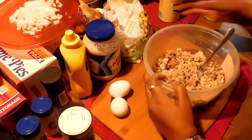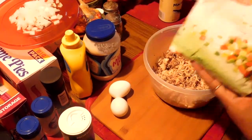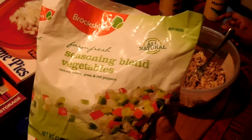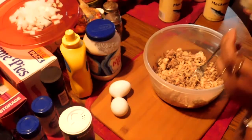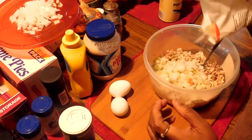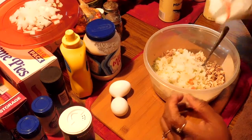Now I'm going to add some seasoning blend. It cuts down the cooking time of having to cut up onion and all of that.